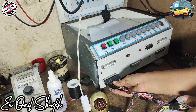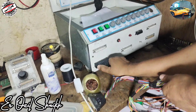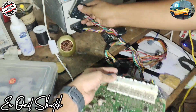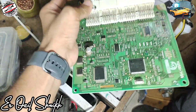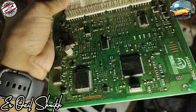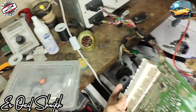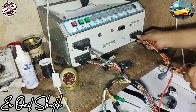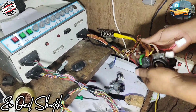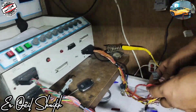Now we will connect ECM connector one and ECM connector two. This ECM is an auto car ECM — a Densa ECM — and we changed the microprocessor. This is a common fault for Indian cars.